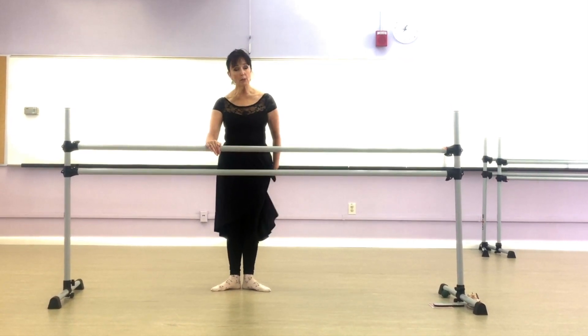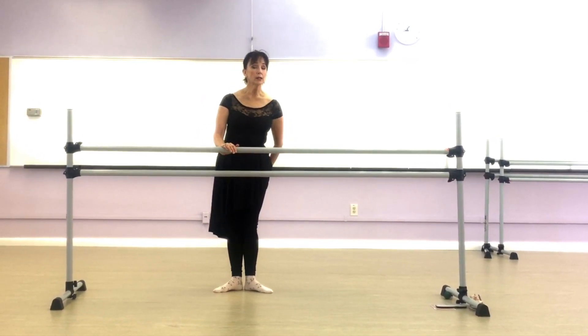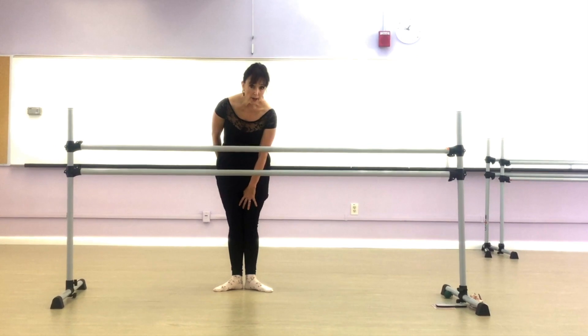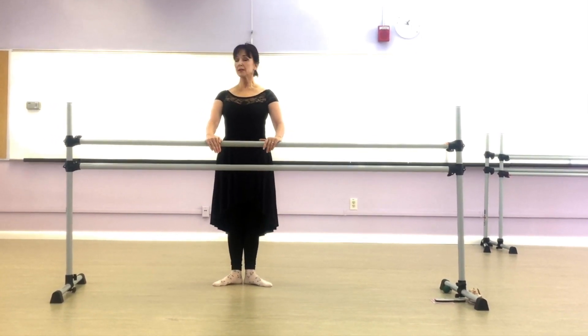Do not worry about how far apart your feet are, but keep that squeeze on that we did in tip number one. Those are your abductors, your inner thigh muscles, holding your first position. And there's my basic stance.